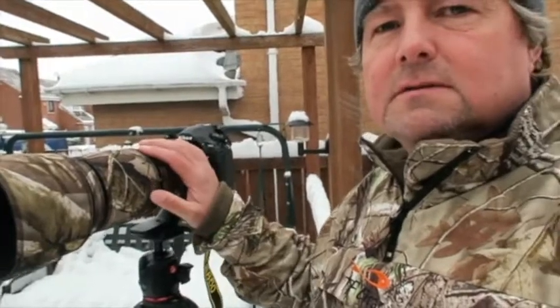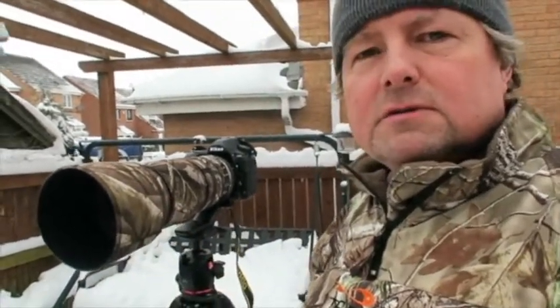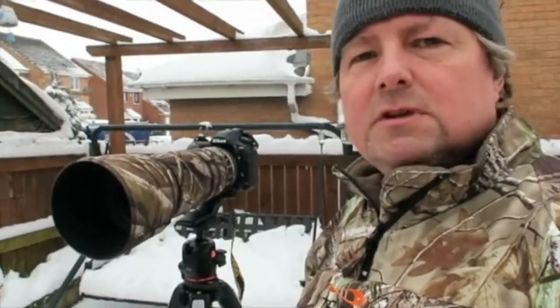I'm using my Nikon D850 today with the Nikon 200-500mm lens, which is really really good. What I find is if you pull back just slightly from the extreme range of 500mm and use something like f/7.1 as an aperture, you can get really sharp and crisp images. With birds, it also gives a slightly better depth of field, so if they're moving around I've got more chance of getting them in focus.